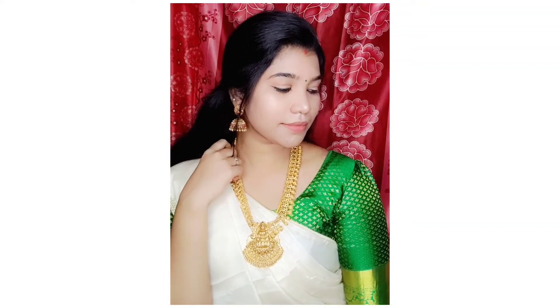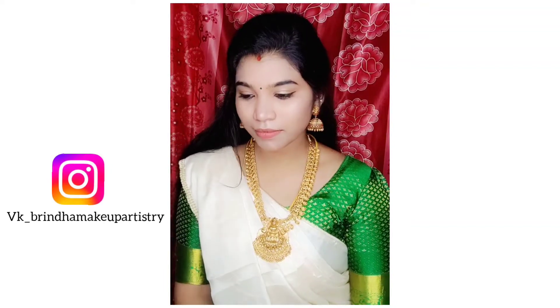Hi everyone! Welcome to our channel. Today I will show you a new makeup look.